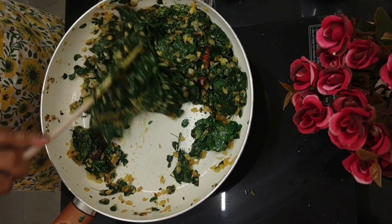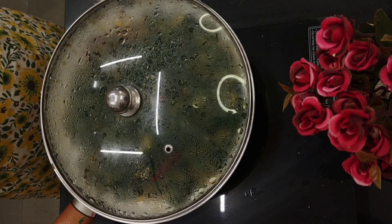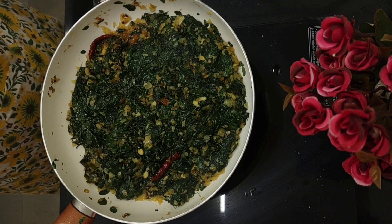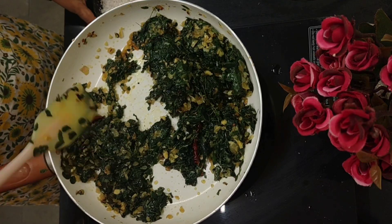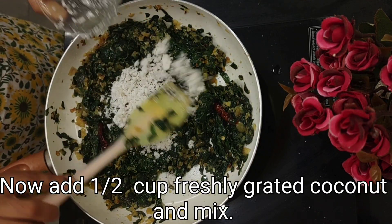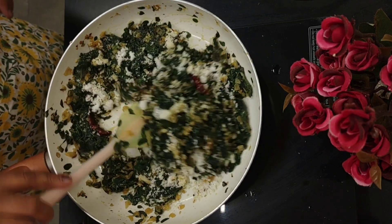Now we'll cover and cook for 5 minutes — this doesn't take much time, just 5 minutes will do. Let's check it — 5 minutes have passed. See the steam coming out; smells so yummy. There's absolutely no water in it — it's nicely cooked. Here I've got half a cup of freshly grated coconut; we'll just add that and combine everything together. We'll stir for 2 to 3 minutes till the raw smell of coconut also disappears.